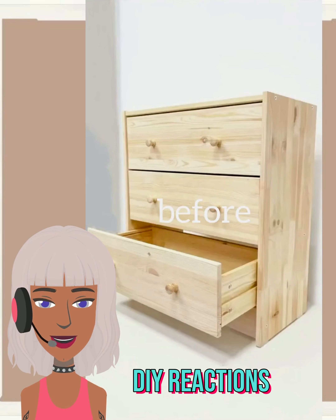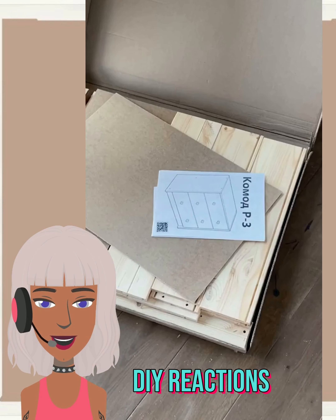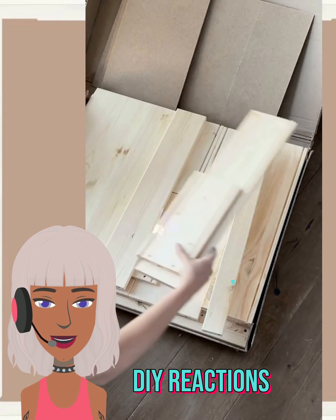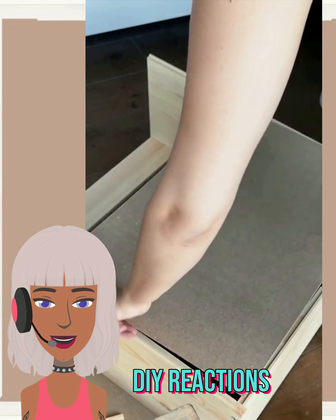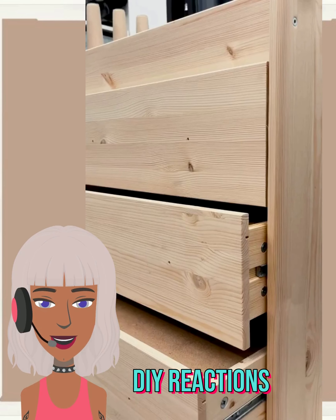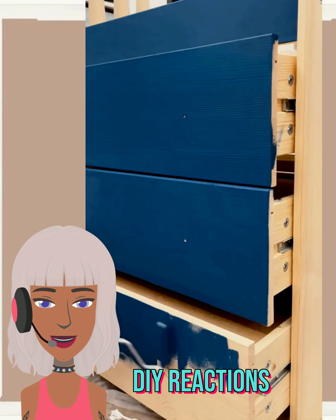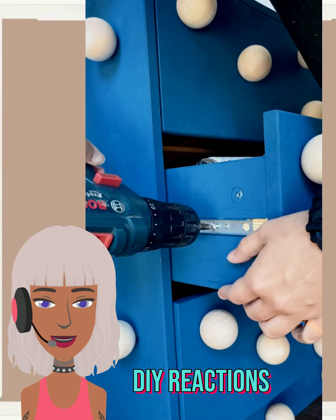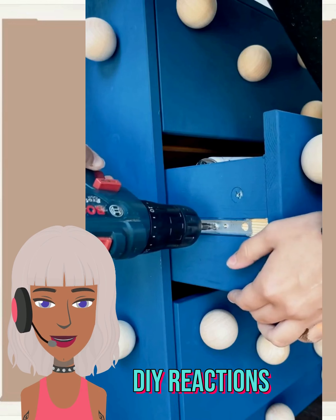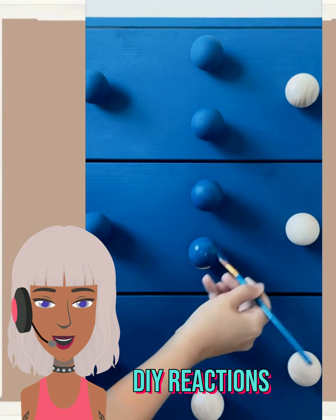We have another furniture piece here. Here's the before — just a plain wood piece. Wow, so they created a texture. This looks like it might be from IKEA. Oh, that looks really — wow. I wonder what they used to create that texture. A beautiful blue hue — once again, another unique piece. It looks like they used some type of wooden balls, almost like doorknob handles you'd see at the hardware store, and then they just painted them blue.